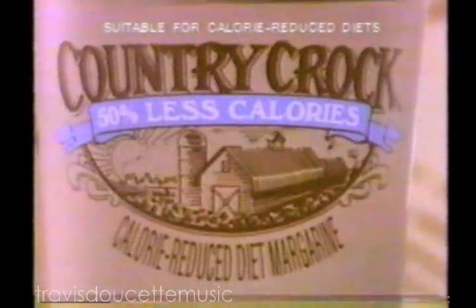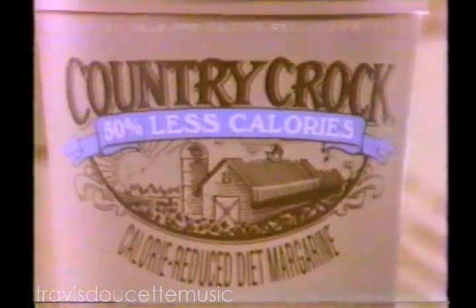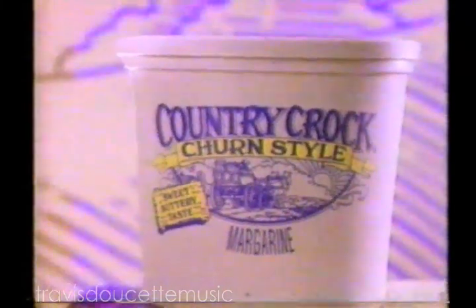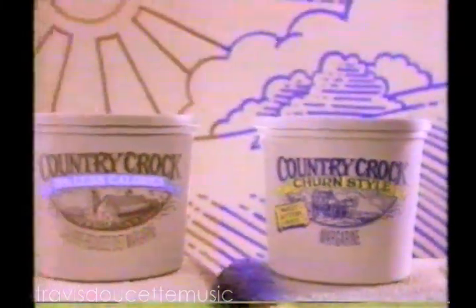That's original Country Crock Calorie-Reduced Margarine. And now there's new Country Crock Churn Style — the margarine that cooks as good as it tastes. New, sweet, buttery churn style. And original Country Crock.